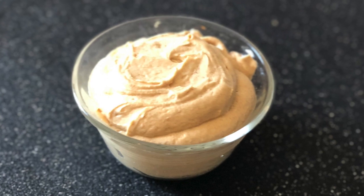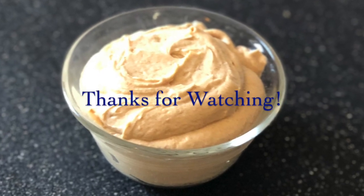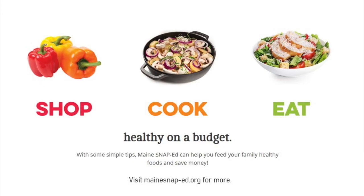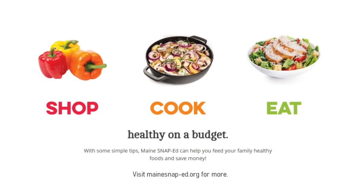It keeps in the fridge for a couple of days. You can top it with peanuts or something like that — get creative. Thanks so much for watching, and as always, head to mainesnaped.org for more.